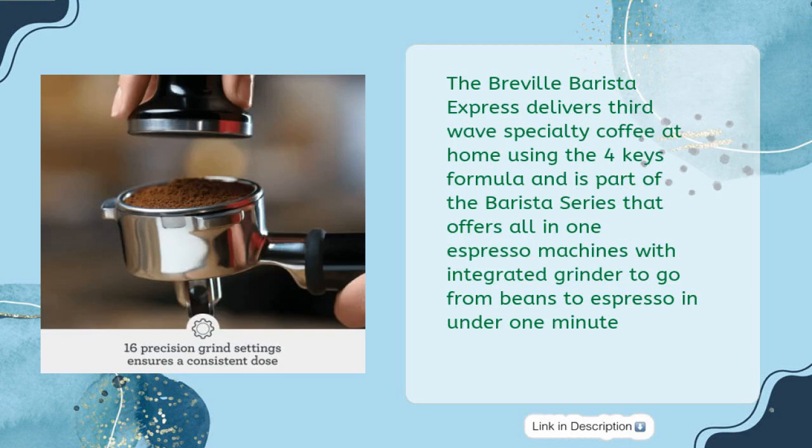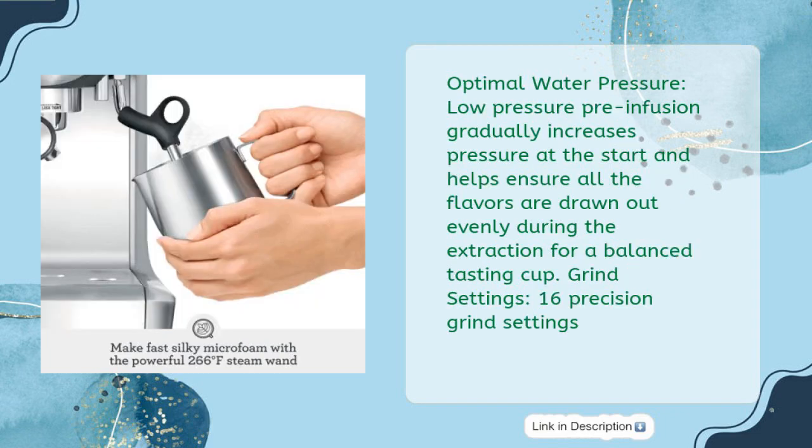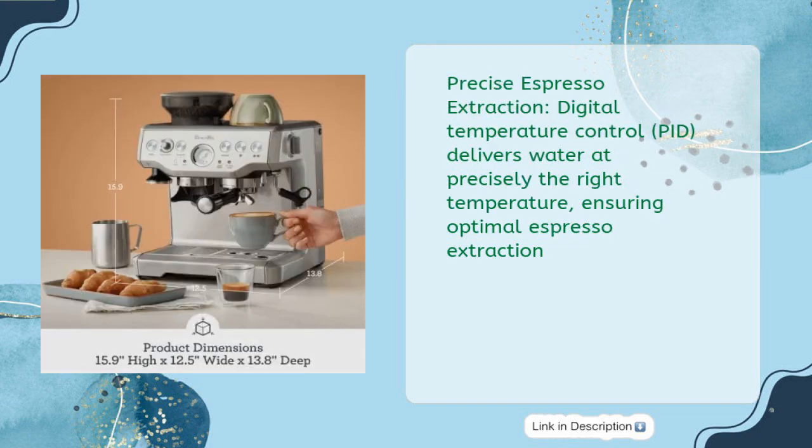The Breville Barista Express delivers third-wave specialty coffee at home using the Four Keys formula, and is part of the Barista Series offering all-in-one espresso machines with an integrated grinder to go from beans to espresso in under one minute. The integrated Precision Conical Burr Grinder grinds on demand to deliver the right amount of freshly ground coffee directly into the portafilter for your preferred taste with any roast of bean. Low-pressure pre-infusion gradually increases pressure at the start, helping ensure all flavors are drawn out evenly during extraction. With 16 precision grind settings and Digital Temperature Control PID, water is delivered at precisely the right temperature for optimal espresso extraction.